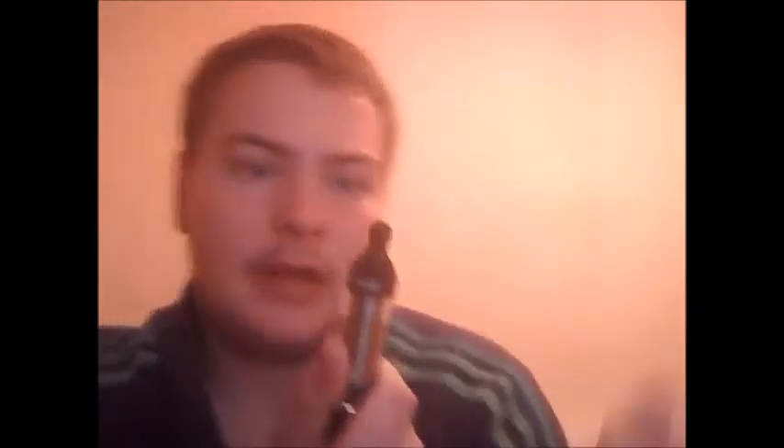The battery life on this thing is about an hour, maybe two of vaping. But if you're like me and you've got to vape constantly, it's going to run the battery down. It holds 3.6 mls of liquid, so the marker there is 3.6 mls.